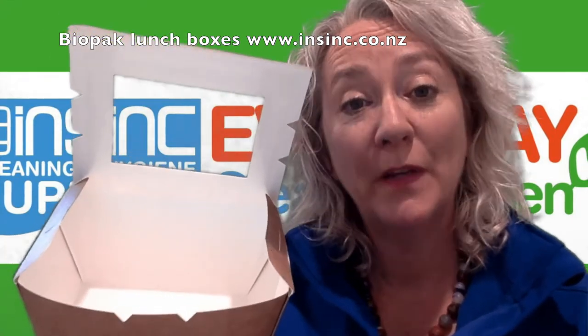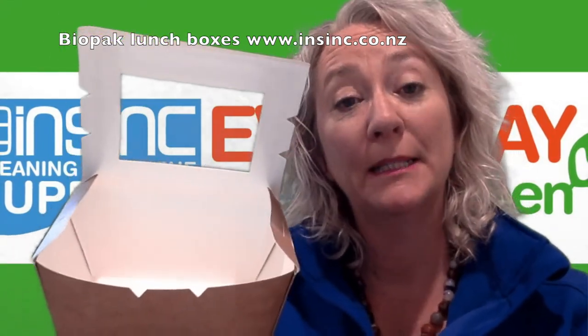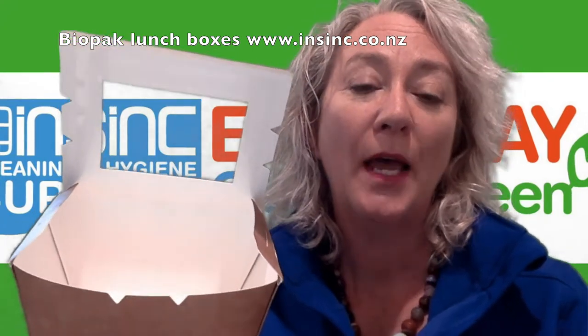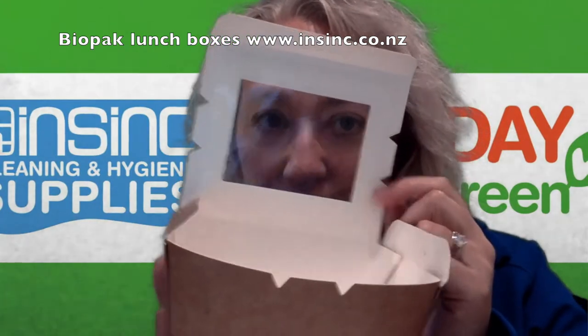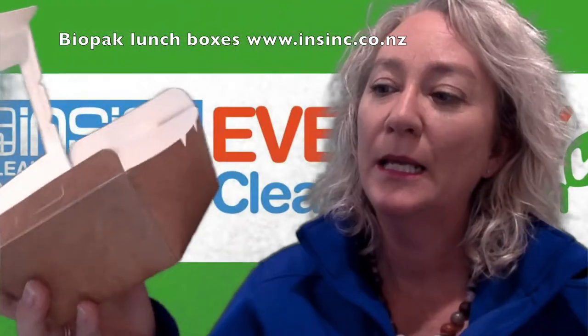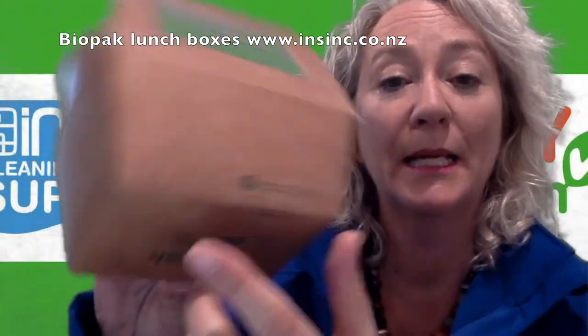They are made from FSC approved sources, which means sustainable forestry. They have a bioplastic ingyo lining and a bioplastic window. The ink is a soy based or water based ink.